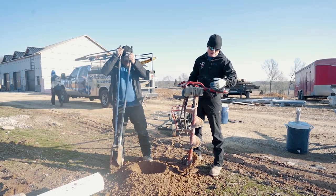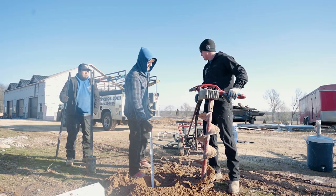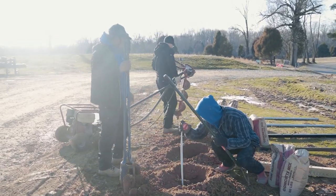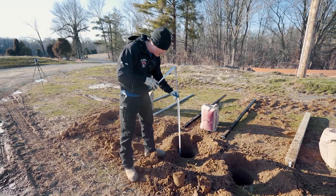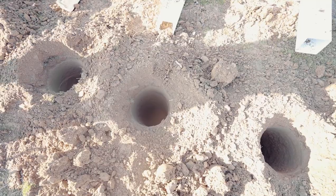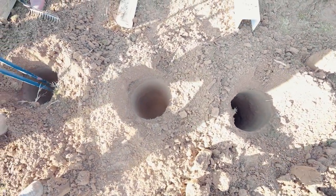Before I dig any other holes, I want to see if that's the right depth. 29 inches - so a little deeper, I'll go a little deeper. The holes are dug! There are eight holes dug, 32 inches deep, 10 inch diameter.